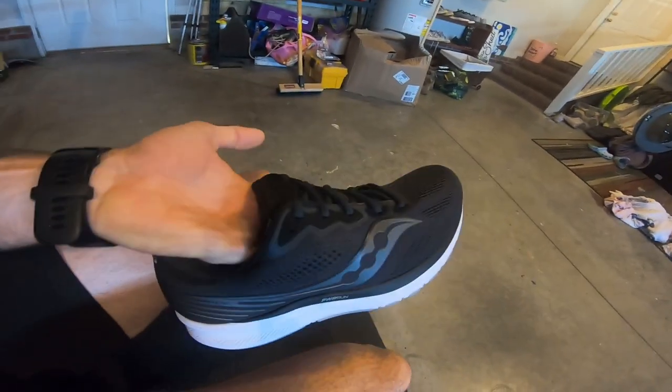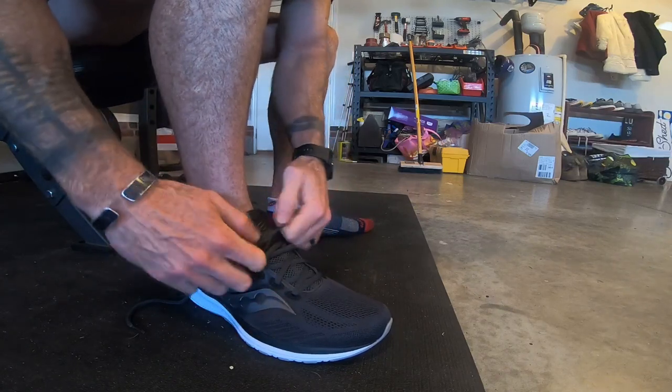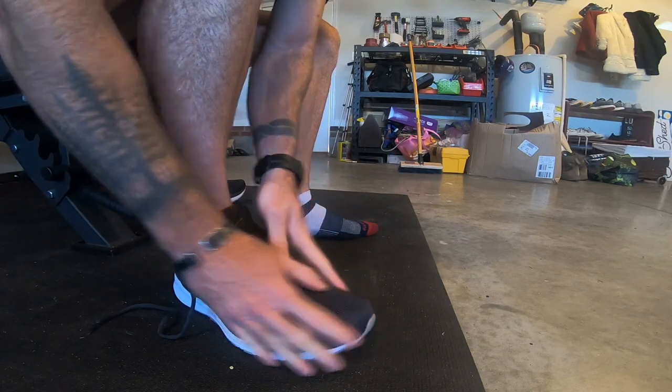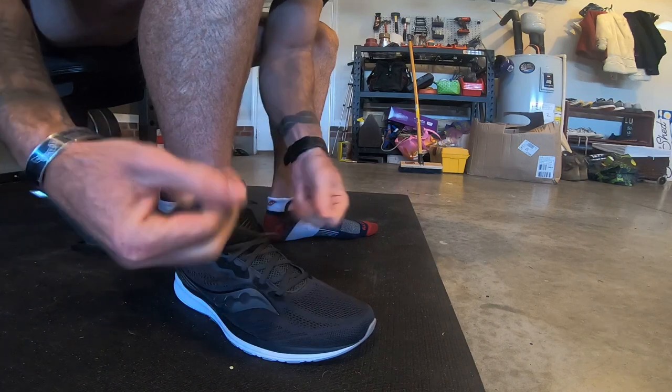The shoe just came out of the box — laces aren't even pulled out yet, they're under the tongue. Slip on the shoe. It's normal for new shoes to feel like they have a little wiggle room, or maybe slightly cramped in the toe box — they just need to be broken in. Tighten the laces a little bit but not too much; you want it snug enough so your foot isn't moving back and forth, but still with plenty of room to breathe.